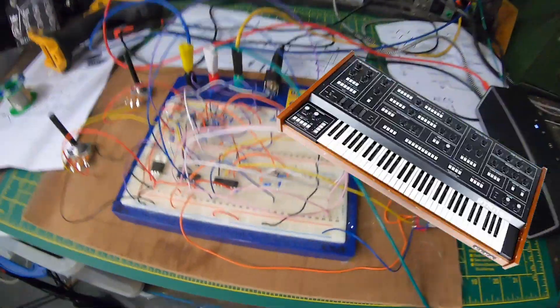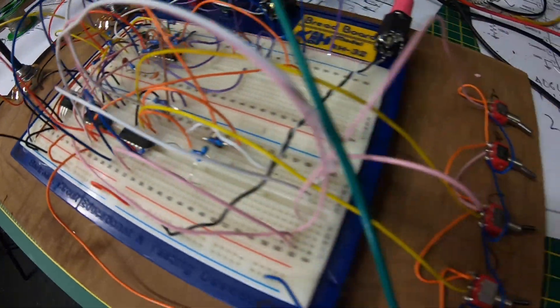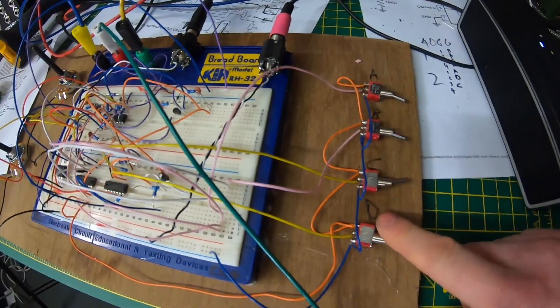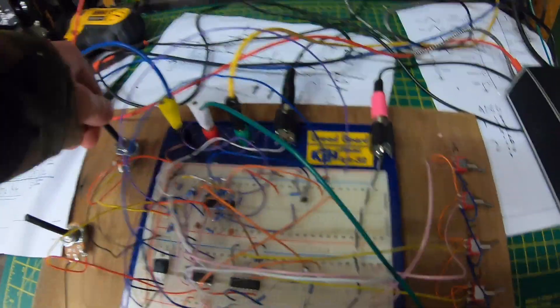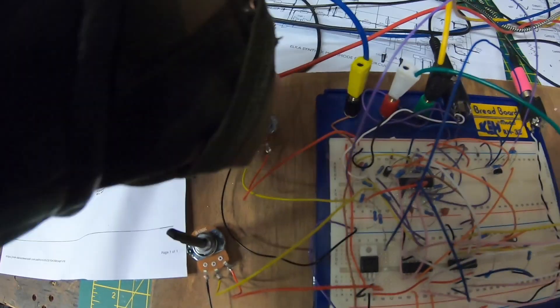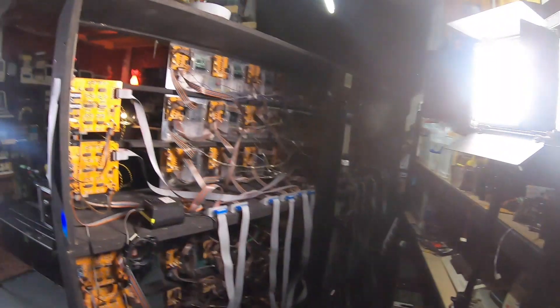I've finished messing around and done a few adjustments to the Elka Synthex schematic. I've added 4066 analog switches — these are the four different switchbacks that need to change for the different filter types. Now I need to draw out the schematic and think about how to make it work with the Game Boy Mega Machine.